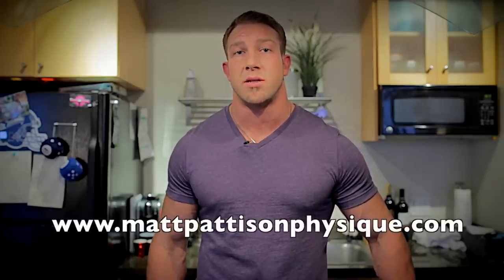Delicious and healthy. Thanks for watching, and for more nutritional tips, check me out at mattpattisonphysique.com.